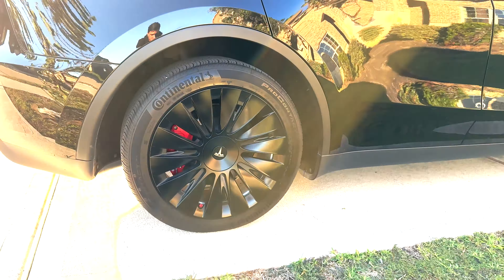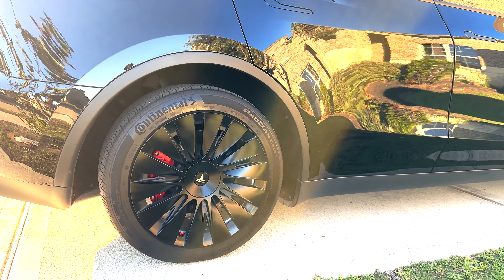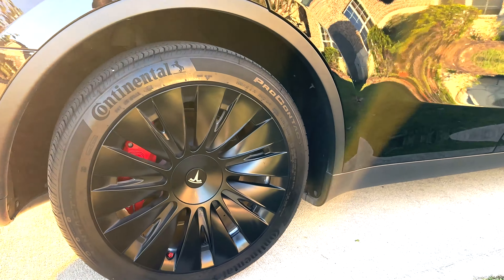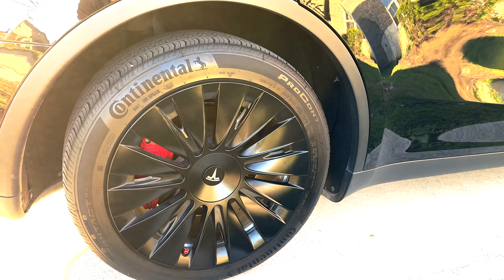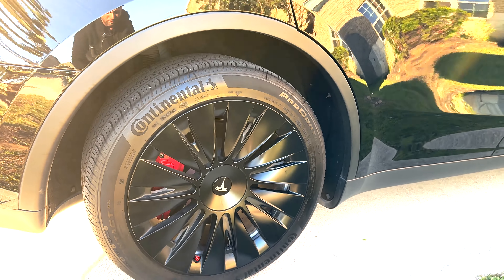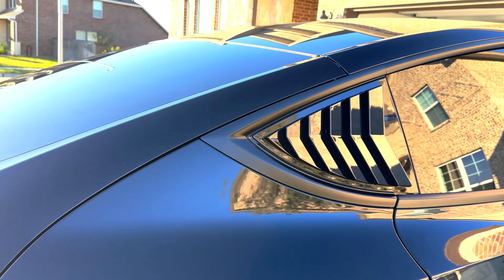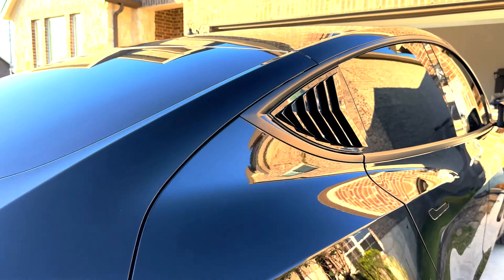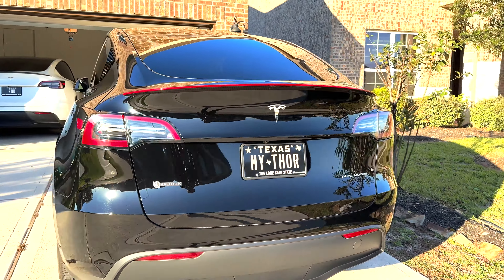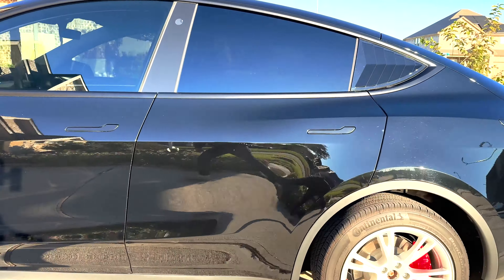The other wheel caps are the induction design and they've been doing a pretty great job. I've had these caps for almost six months, take the car to regular car washes, and they have never come off — amazing quality from EV Base. I'll put the link in the description and the code MYGADGETS so you can get 15% off. Before any more delay, let's put the other one on too.